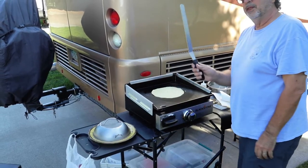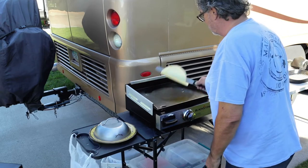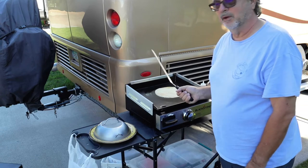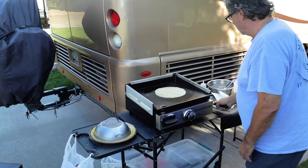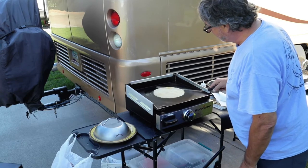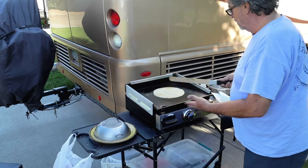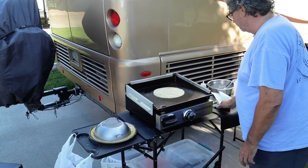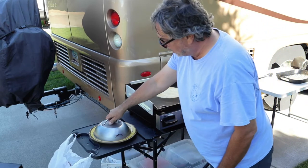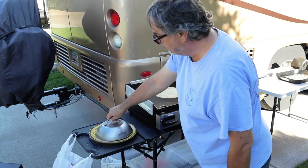This is where this tool comes in so handy — it just slips right underneath the crepe and makes it very easy to flip over. Then we let it cook another minute and a half. You can also judge by whether there's any smoke coming out; if there is, it's still cooking the batter. Once done, I'll plate them over here and put a cover on them to keep them warm while the others are cooking.